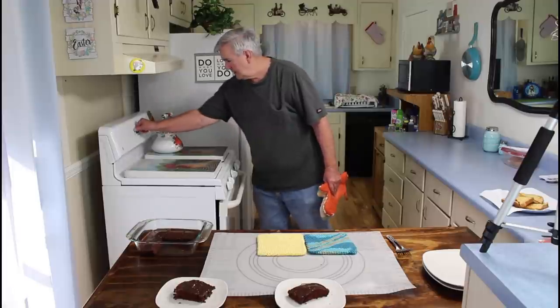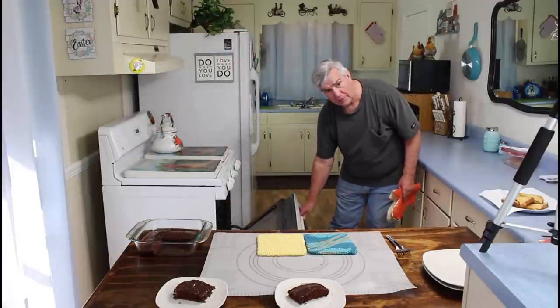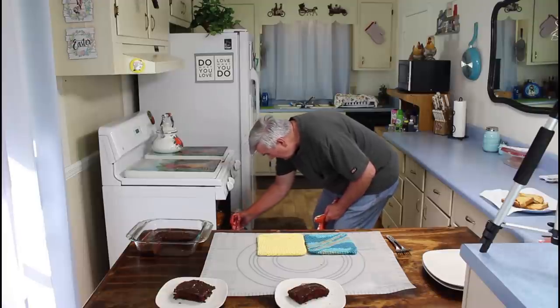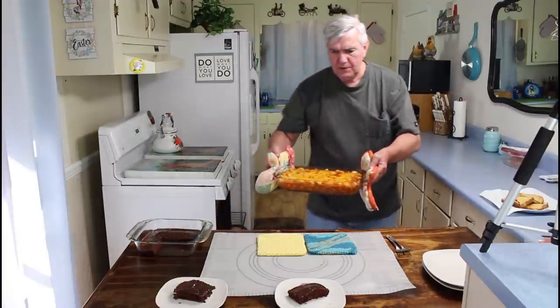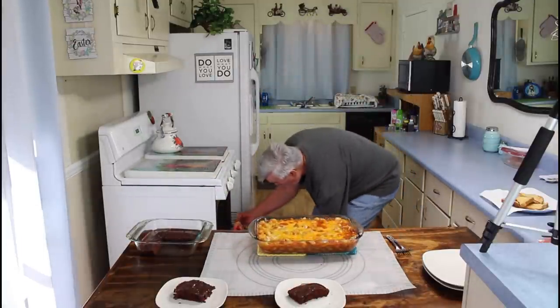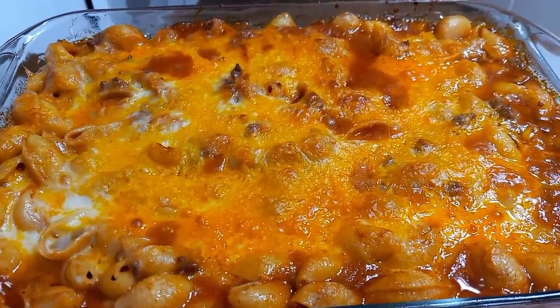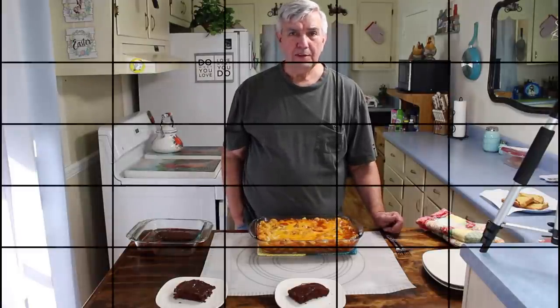I think this is going to be done — let me take a check. It looks real good, Marie. It's extremely hot so we're not going to be able to eat it for a few minutes. Marie, how's that look? It looks really good. Let's let this finish cooling because it's still boiling, and in just a few minutes we'll come back and we'll do the taste test.